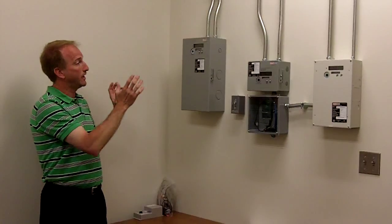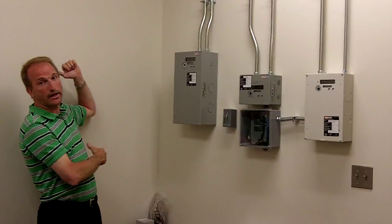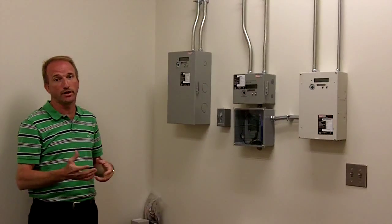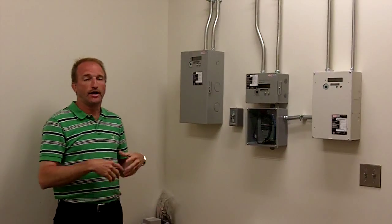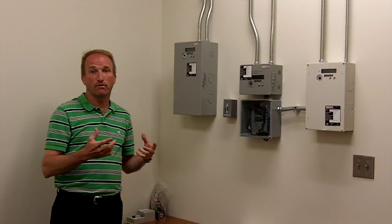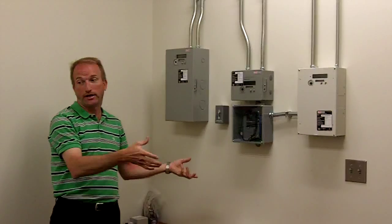The CTs are at the service about a hundred feet away, which with fourteen-gauge wire is about as far as you want to go. You can upgrade your leads on your CTs to ten-gauge wire and go like eight hundred feet away.